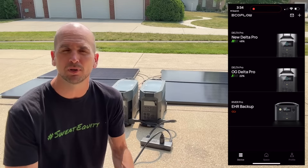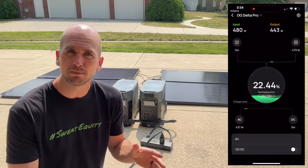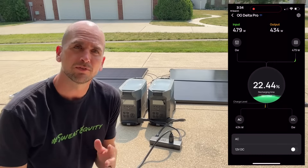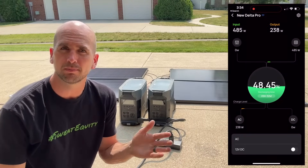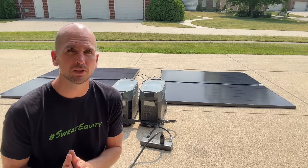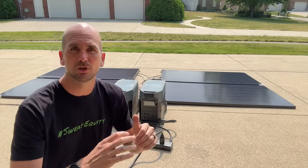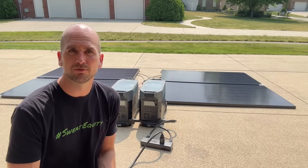We have our OG Delta Pro and our new Delta Pro. With the OG, we're getting about 480 watts from the two solar panels but putting out about 430 watts, so we're holding our charge but not really gaining much. On the new Delta Pro, we're still getting 480 watts in but only putting out about 230 watts, so we are actually gaining a charge on that one. It's 3:30 in the afternoon — core sun hours — where I really need to fill up those units to make this a feasible multi-day whole house backup system.